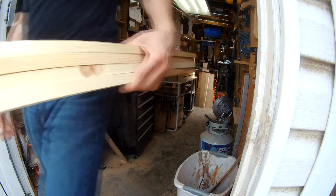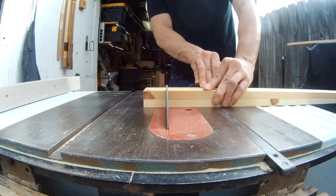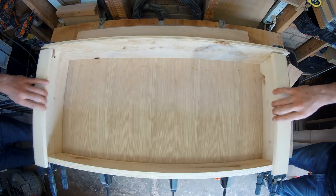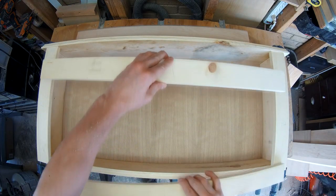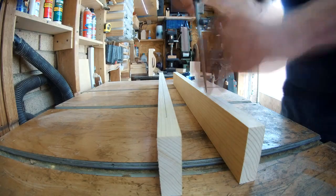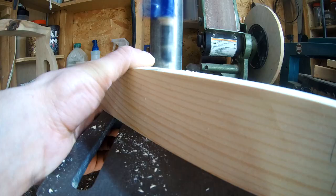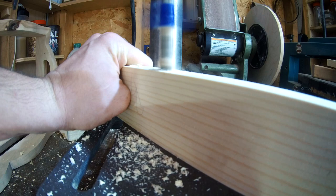To make the frame, I'm starting with pieces cut to rough length and I'm going to stack cut them to make sure I get the exact same dimension on both the sides and the top of the frame. Then I'll mark a line down the center and use my dividers to make even hole locations across the length. Once the hole locations are marked, I'll take the pieces to the drill press and drill holes for the rebar posts.